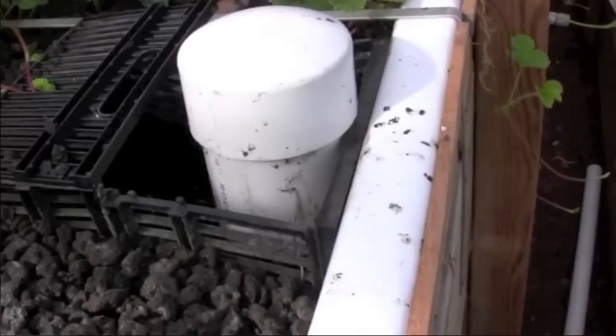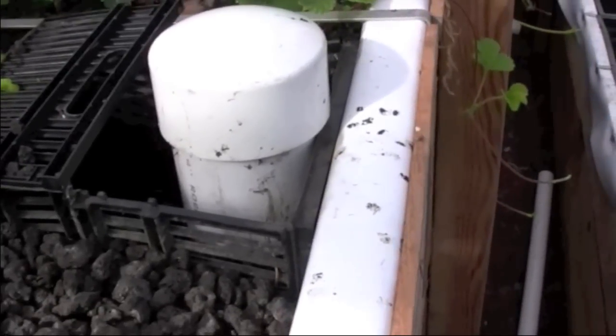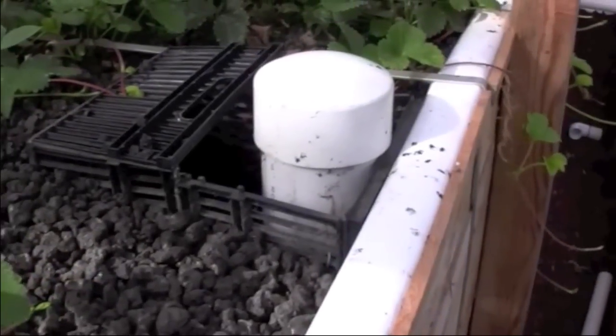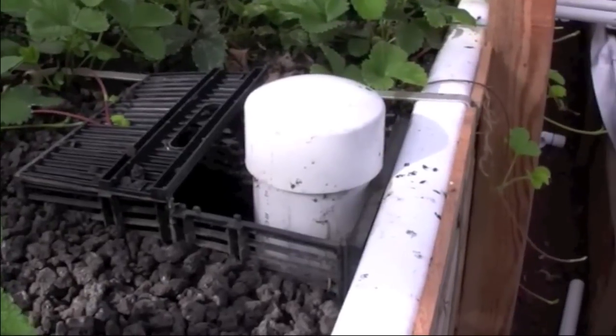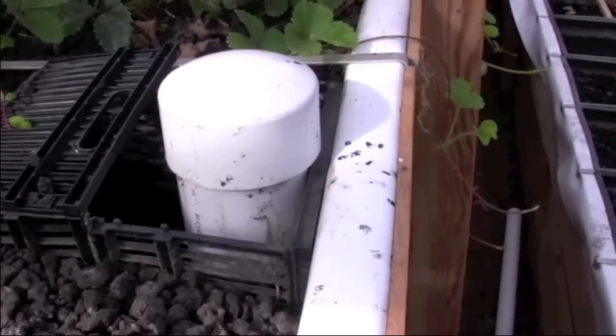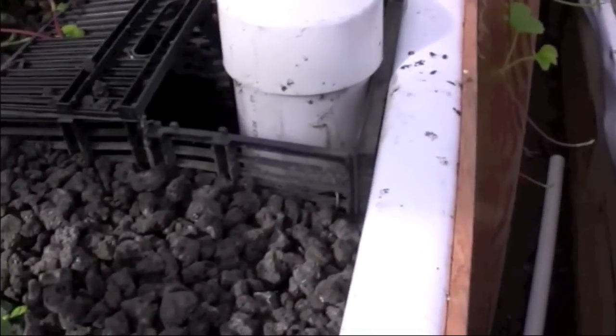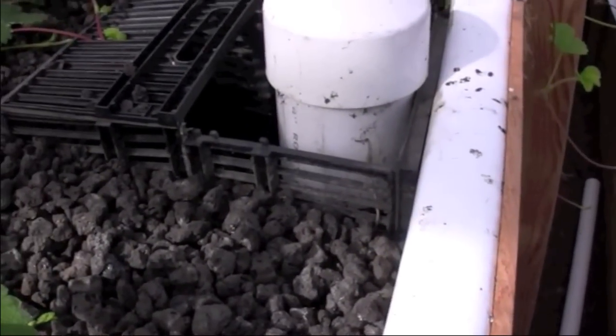It looks like it's getting ready to flush. So how high up does this go before it flushes? It's about there, I think. And how long does it take to fill up? We're on about a 12 or 15 minute cycle — takes about 2 minutes to drain. Wow, that's pretty fast. Oh, there it goes.